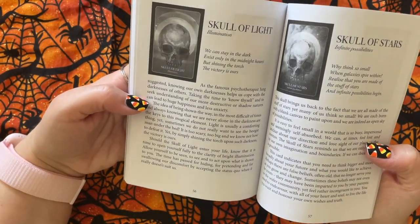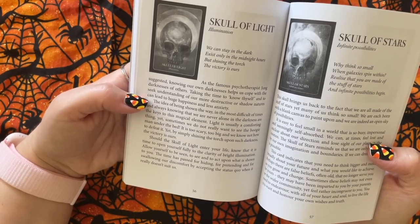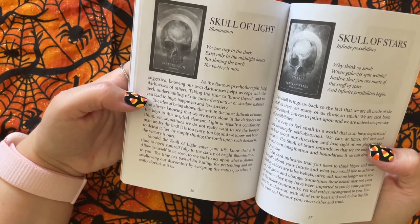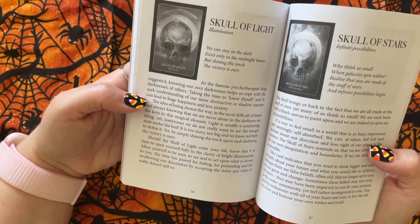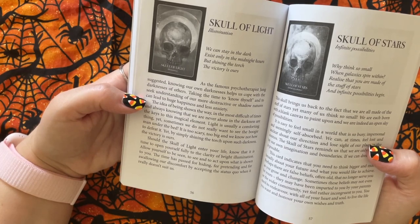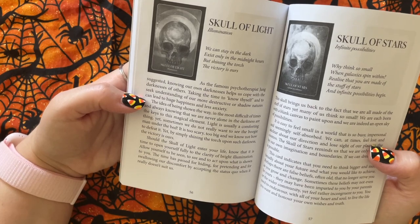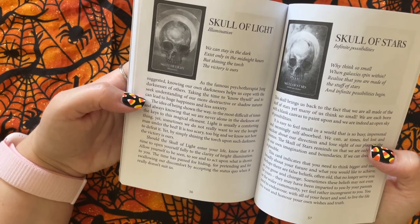It says: We can stay in the dark, exist only in the midnight hours, but shining the torch, the victory is ours. As the famous psychotherapist Jung suggested, knowing our own darkness helps us cope with the darkness of others. Taking the time to know thyself and to seek understanding of our more destructive or shadow natures can lead to huge happiness and less anxiety. The idea of being shown the way in the most difficult of times and always knowing that we are never alone in the darkness are the keys to this magical element. Light is usually a comforting thing, yet sometimes we do not really want to see the boogeyman under the bed. It is too scary, too big, and we know not how to defeat it. Yet, by simply shining the torch upon such darkness, the victory is ours.